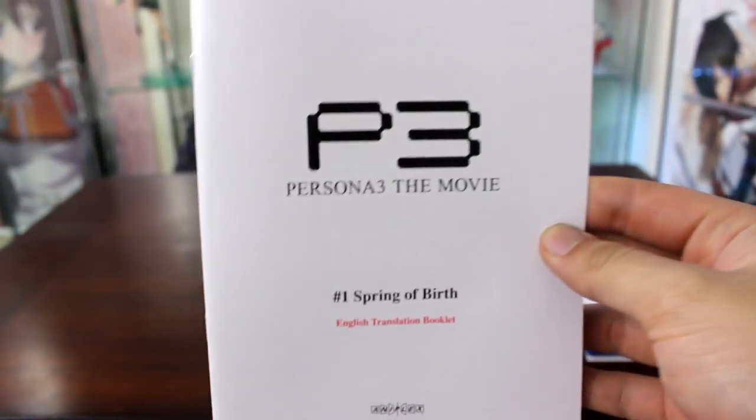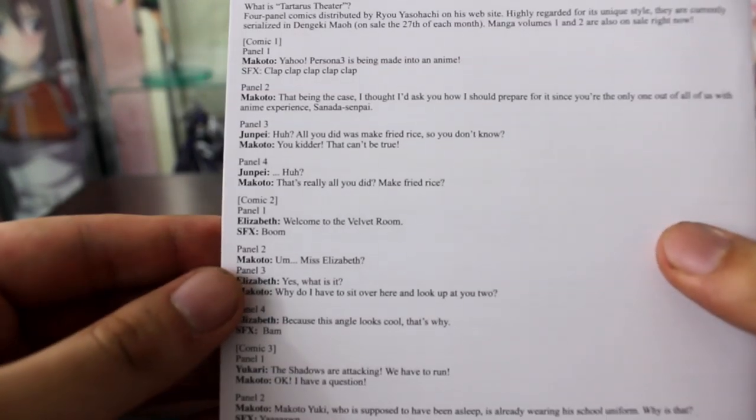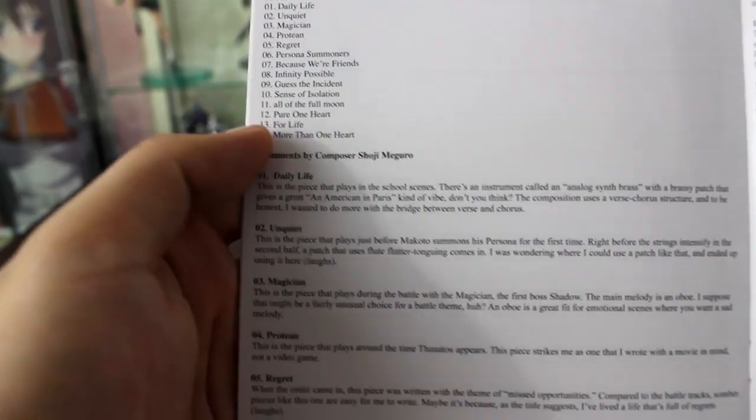Before I move on, it came with this English translation booklet on top, which I think has the script in English. I don't think I'm really gonna go through it all - it has comments by cast, etc. And it has the soundtrack - the songs in it - and the composer of course, Shoji Meguro. He pretty much composes most of the Shin Megami Tensei stuff.